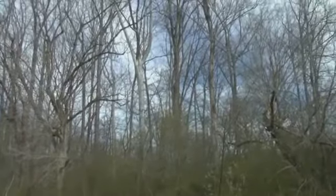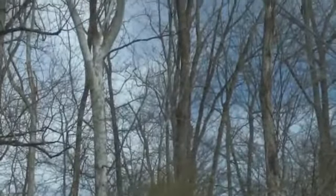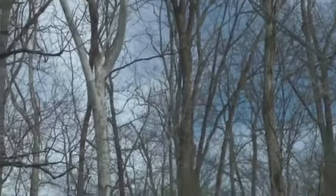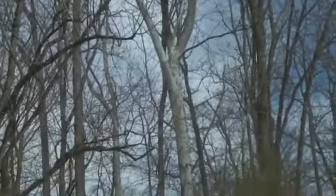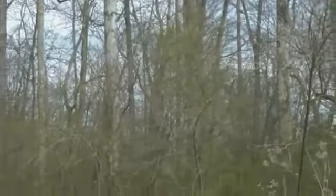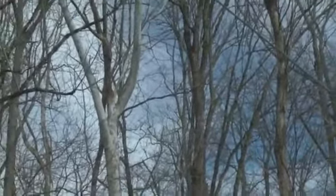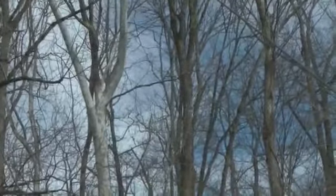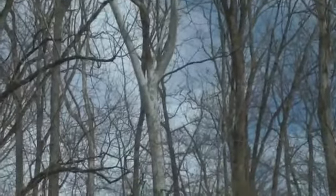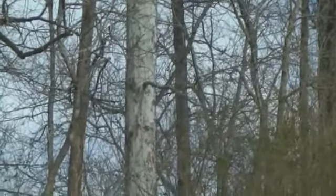Here you can see an American sycamore in the forest, easily recognizable by its white puzzle-like bark. You can see where pieces have come off, especially in that notched area right there — see how white it looks in comparison. You can see a little bit of the puzzle-like appearance as well.